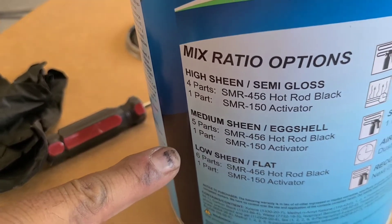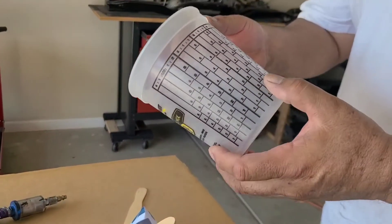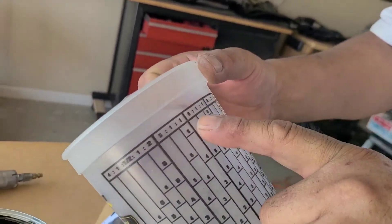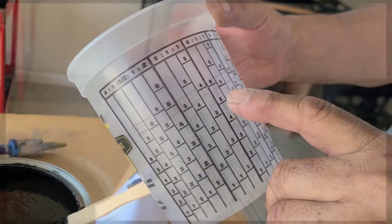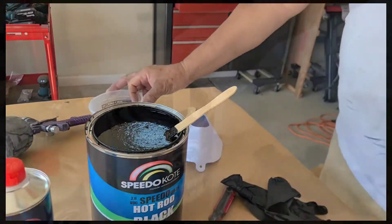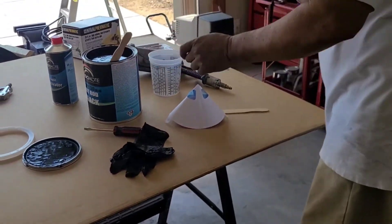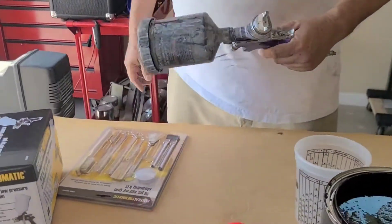The low sheen ratio is six parts paint to one part activator. We're gonna use this scale cup — fill the paint up to the six mark, and the activator up to the one mark. Six to one ratio.